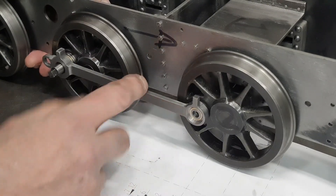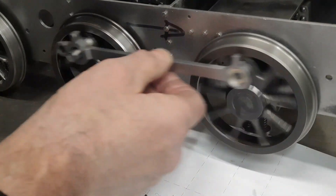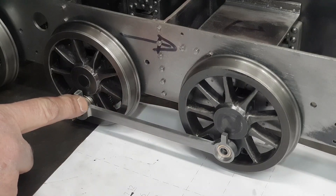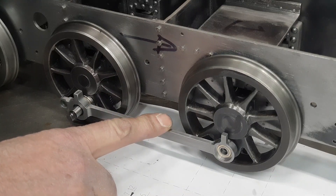It's no real test because it won't bind with just one rod, but we can see the action. Next I'll do the bushes for the driving wheels, and with two pairs we should be able to see whether or not it binds up.